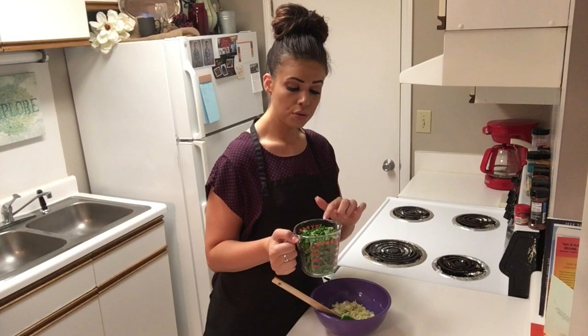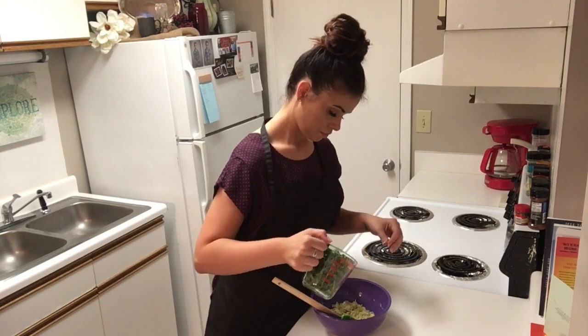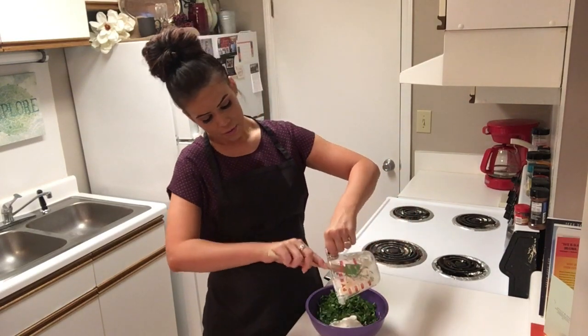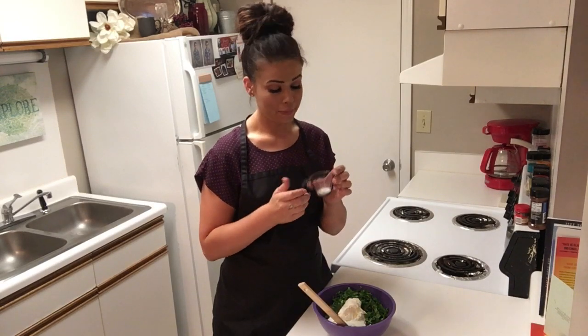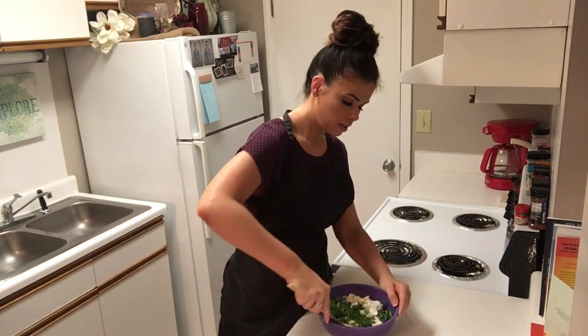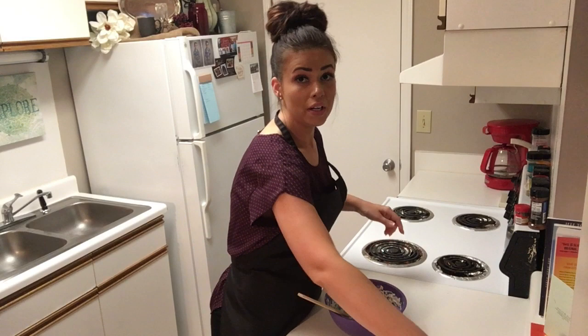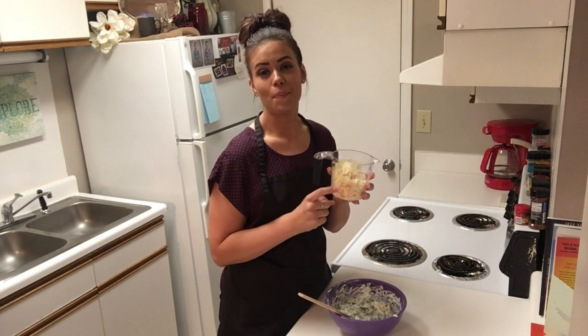To our artichokes, we're going to add two cups of fresh spinach diced, one cup of sour cream, one-third cup of mayo, and in this little guy we have salt, pepper, onion powder, and garlic powder. I probably should have gotten a bigger bowl to use, but we're going to make this work.